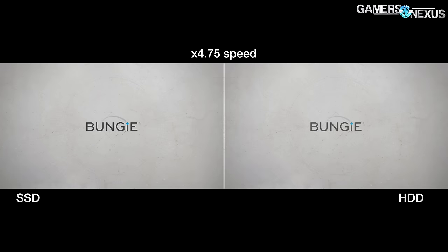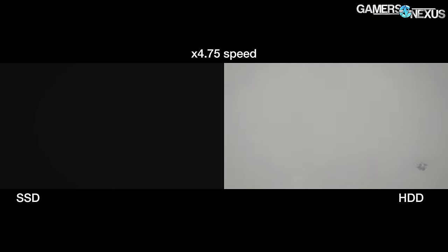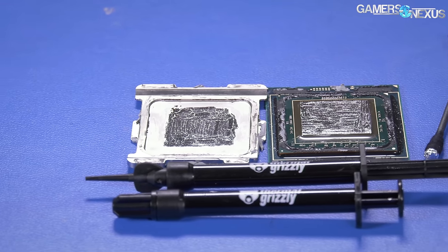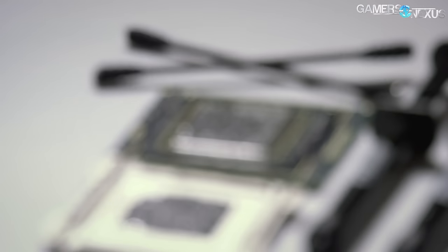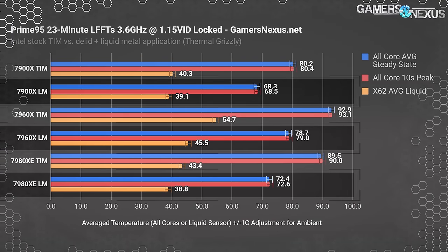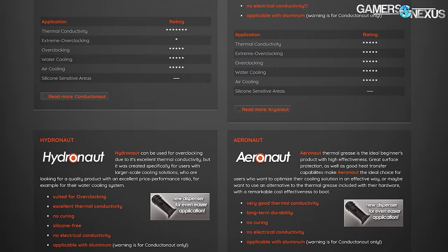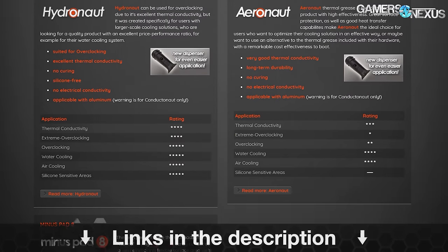What we're going to do instead is test boot times, game launch times, and load times between an external SSD and an internal hard drive — because that alone is massive. Before that, this video is brought to you by Thermal Grizzly, makers of the Conductonaut liquid metal that we recently used to drop 20 degrees off our temperatures. Thermal Grizzly also makes traditional thermal compounds used on top of the IHS, like Kryonaut and Hydronaut pastes. Learn more at the link below.